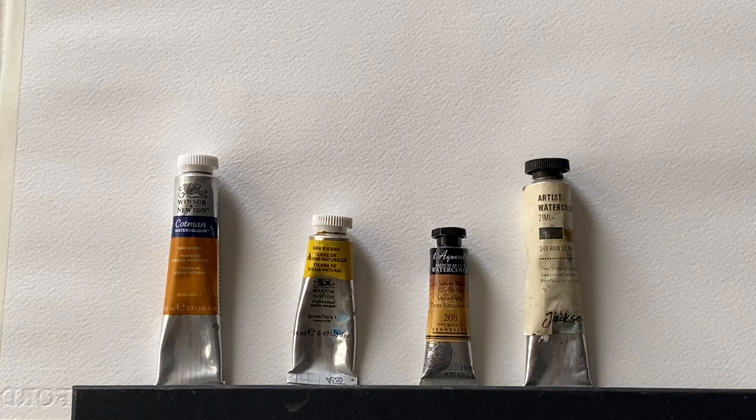These days Siennas are probably mined all around the world but they are also produced synthetically. The colouring material is natural iron oxide that provides this earthy yellow-brown, but these days it's quite often synthetic iron oxide — a synthesised version — that's used in a lot of paint.